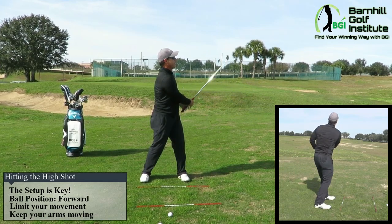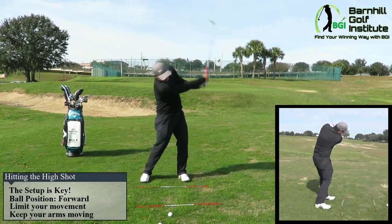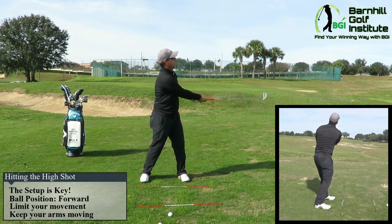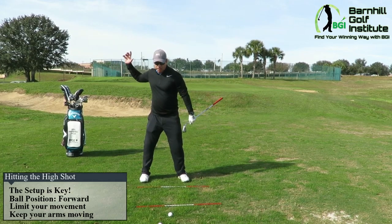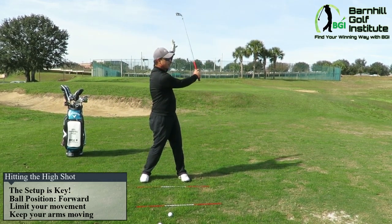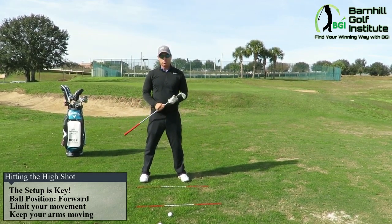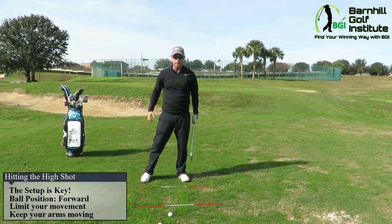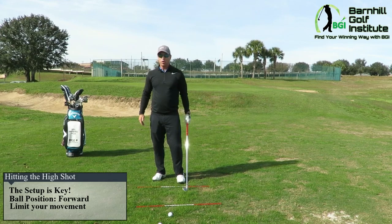You can see the ball placement is up here, and my hands are even maybe slightly back of the club face. That went way high — that would have got over anything. Still going, still going, just landed. You can see I stayed very quiet with my legs, had a lot of arm speed, kept my head still, and came through it and held the finish.